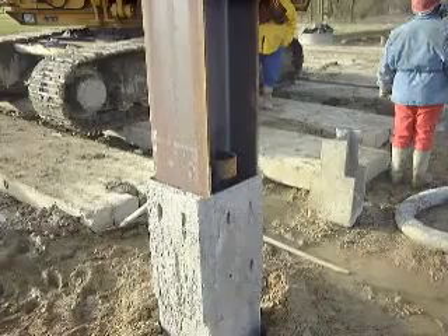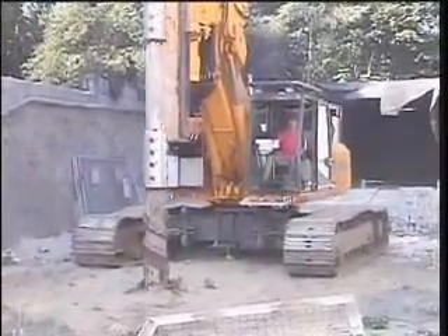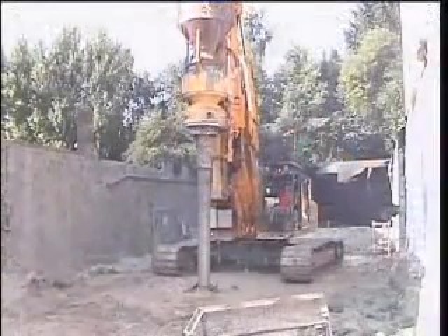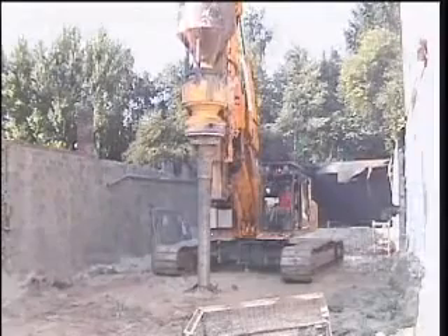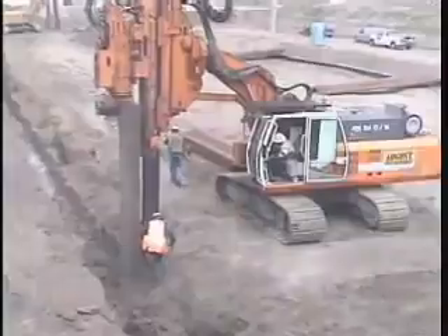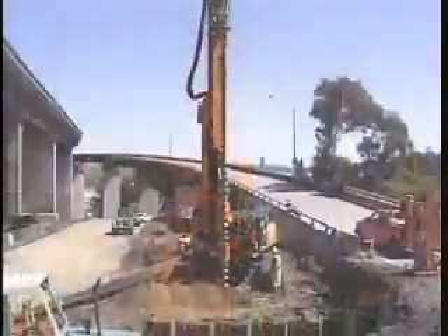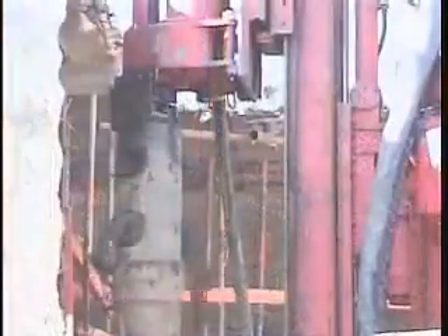The square casing and the grout tube are recovered and reused. If vibration isn't allowed, we can also rotate a tube with a lost tip or valve which displaces all the soil just like a vibro pile. For more information on vibro piles please contact ABI, your partner in civil engineering projects.